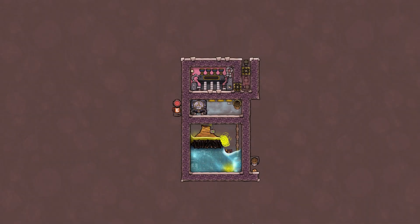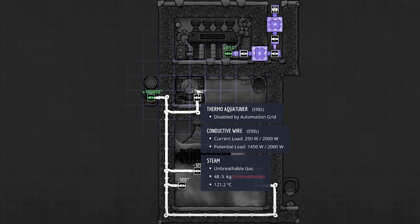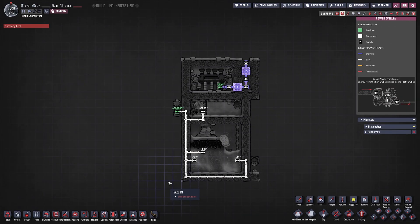Here we are with our first build. Let's turn the overlay back on and pause the game. First we're going to go over our power setup for the liquid sulfur geyser tamer. We have our power source on the left, a thermo aqua tuner with 1200 watts, then an auto sweeper, a conveyor loader, and a conveyor shutoff on the right. Total power consumption is 1450 watts — really not that much.